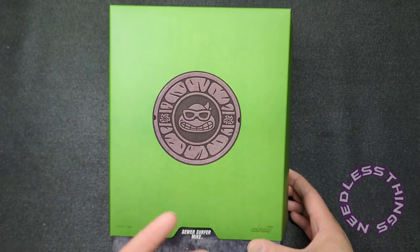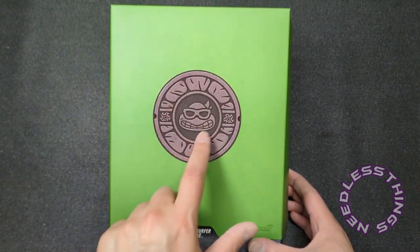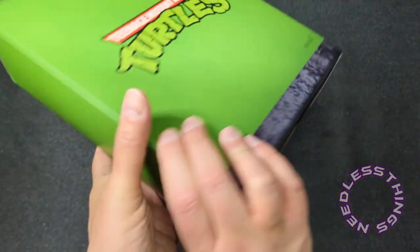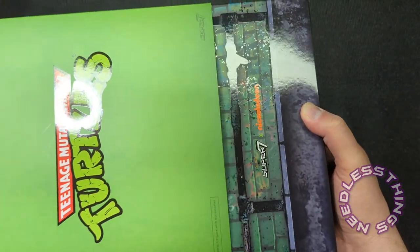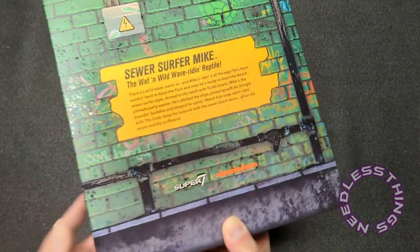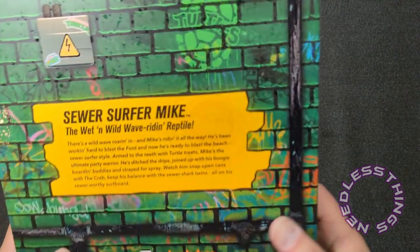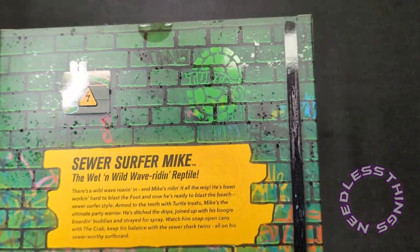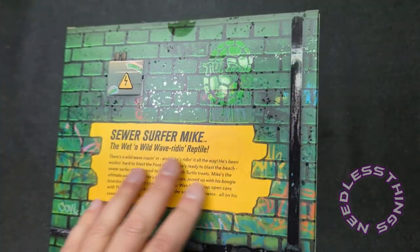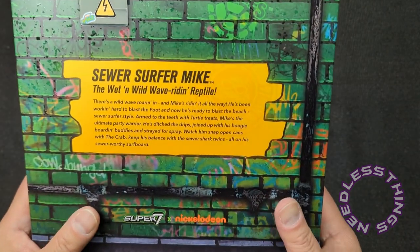We've got the beautiful Super Seven box — we know all about it. We've got specifically Sewer Surfer Michelangelo with the sunglasses embossed on the front. This is fantastic; this is the best packaging in the business. I open everything and I'm not really a packaging guy, but I do appreciate well-designed packaging — and this has a really nice glossy print on the back with all the condensation of the sewer and all the grossness. I love it.